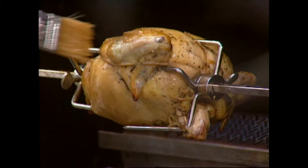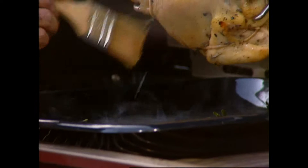Wow. This bird's been on for about 45 minutes now. Just gonna give it a nice little baste here. We've got another 45 minutes and we're done.